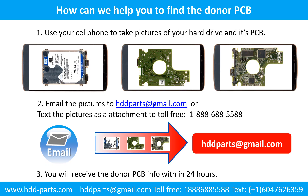This picture shows how we can help you find the donor PCB board for your hard drive. Use your cell phone to take pictures of your hard drive and its PCB board, then email the pictures to hddparts@gmail.com. You will receive the donor PCB board information within 24 hours.